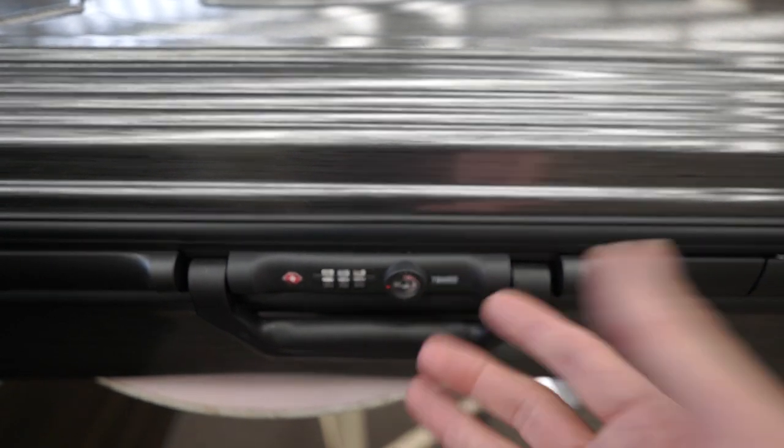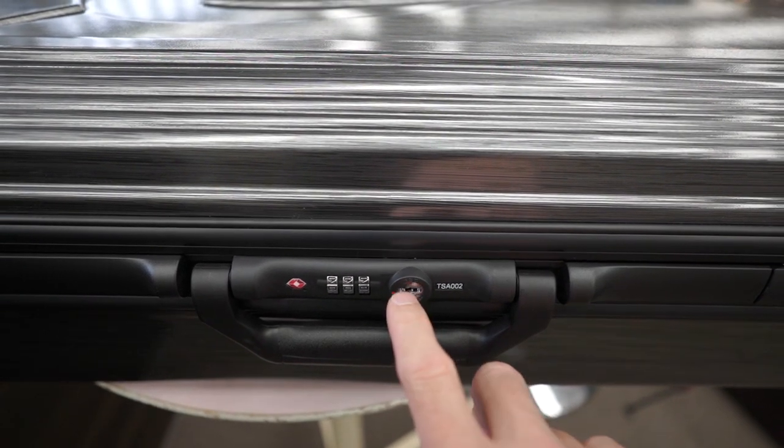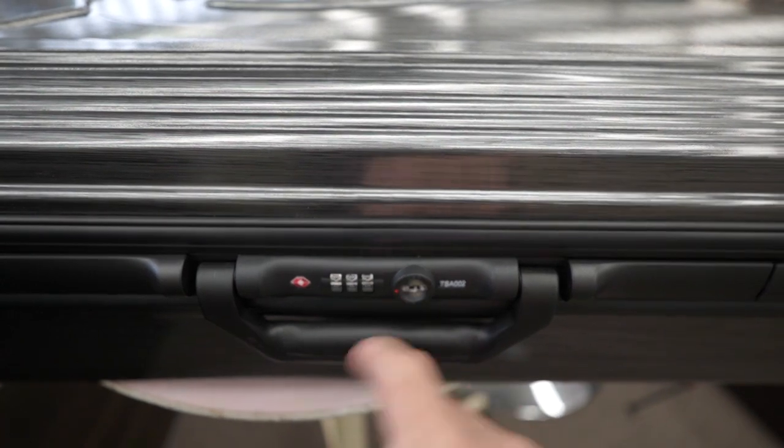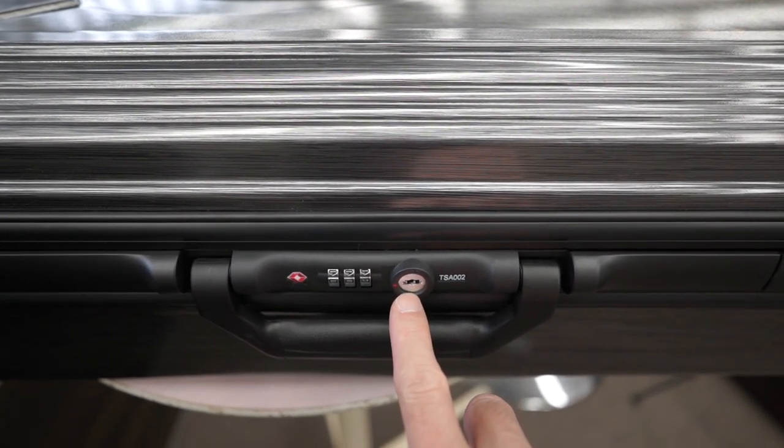Whenever the TSA officers want to inspect your gear, they just open this with a key, so they don't have to know the number. They just open it up with the key right here, and you don't have the key. This is only for official use.